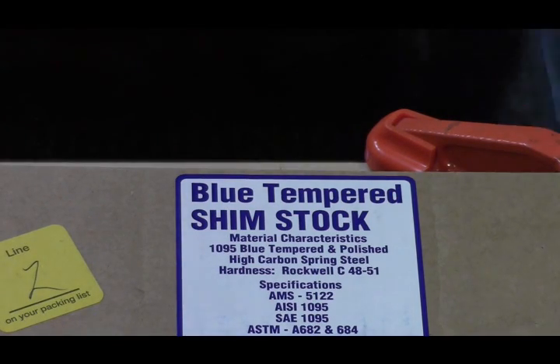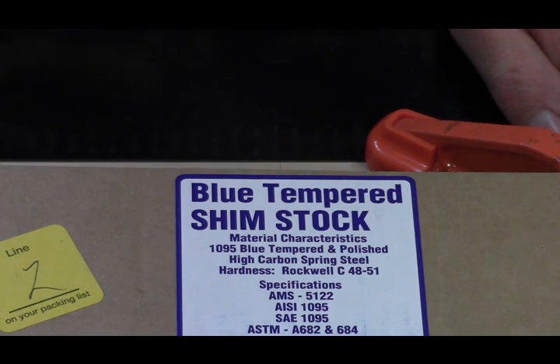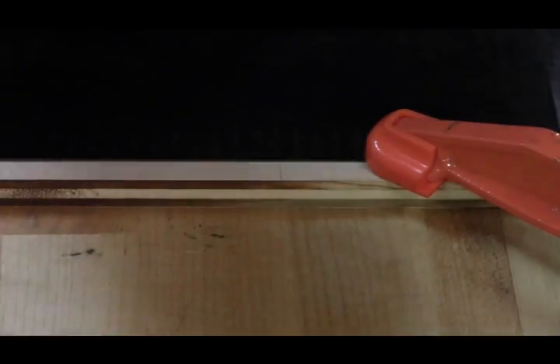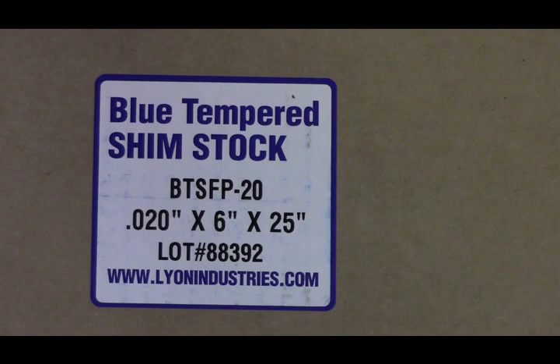I ordered the saw plate from McMaster-Carr — it's just 1095 shim stock. This is the label of it. The one I'm using here is 20 thousandths. I bought a 6x25 plate because for 10-inch long saws that are less than 3 inches high, I can get at least four saws out of it.